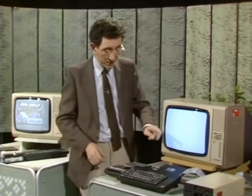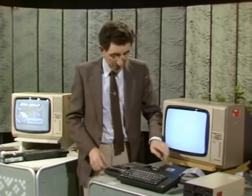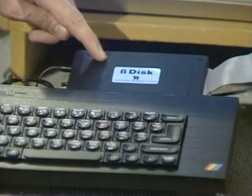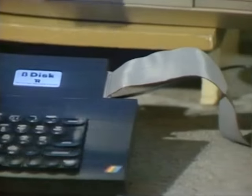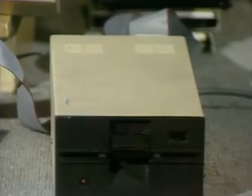Just about every home micro lets you upgrade to disk. Even the Spectrum, with its micro drives, has attracted floppy disk interfaces. This one here is called the Beta Plus and it costs about £95. It hooks your Spectrum up to a disk drive, which itself will cost another £100 or so.